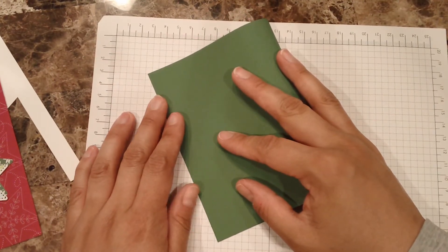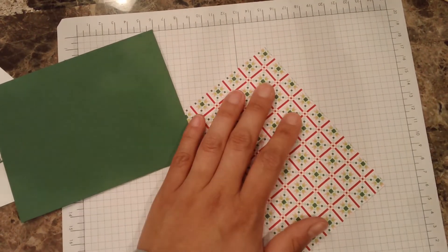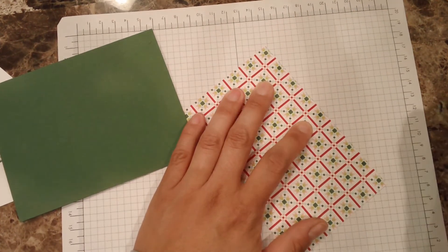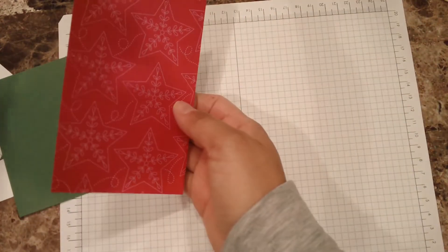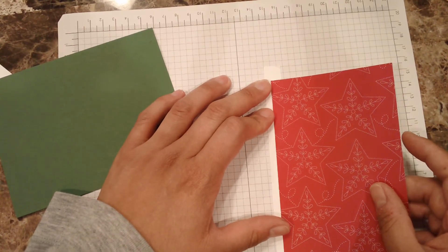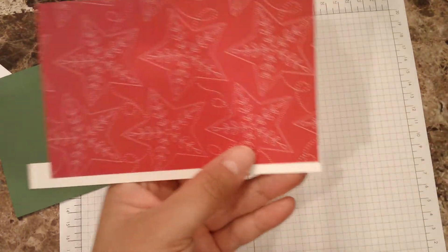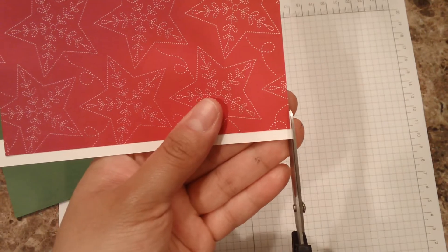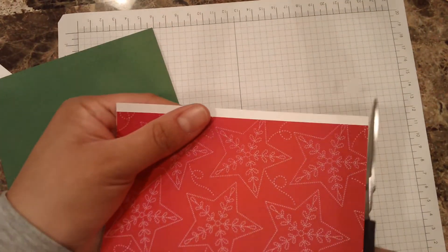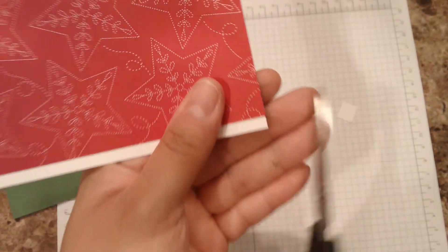I'm going to be folding my base in half first so I can start putting all the elements and see what I like. I'll put a little bit of adhesive in this area so I can place it here. Let me just line up this section — this is just to add a little tiny border. Now it's just a matter of cutting. I think it needs a little bit of detail here.